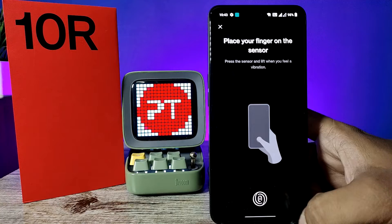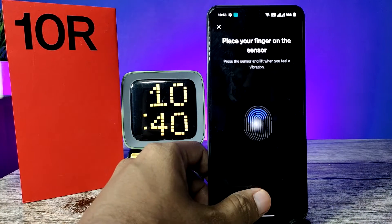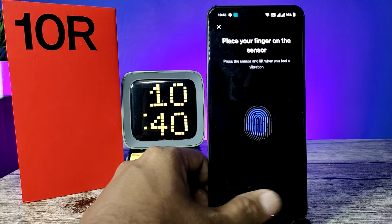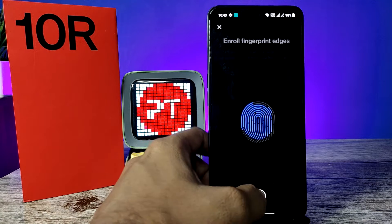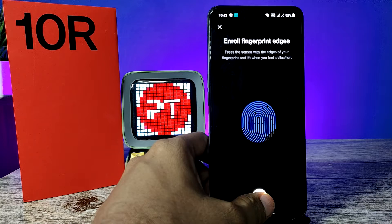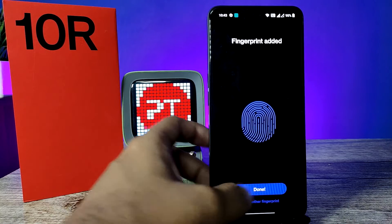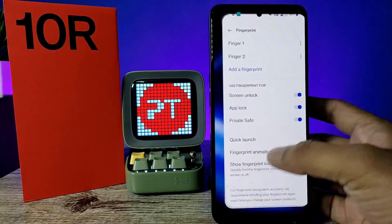So in the OnePlus 10R phone, this is the fingerprint sensor. You need to press your fingerprint on this area — touch and take your finger. After vibrating only, you need to take your finger off like this. Now record the edges of the fingerprint.